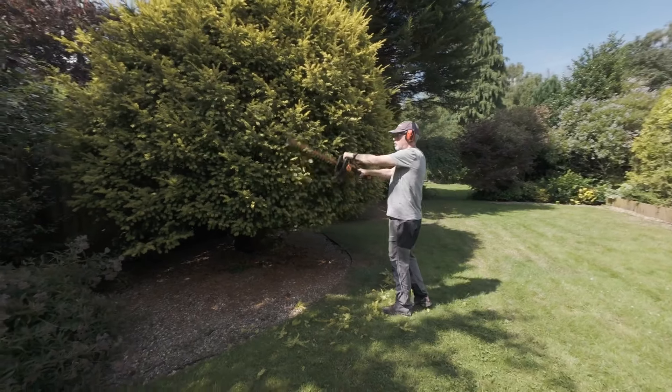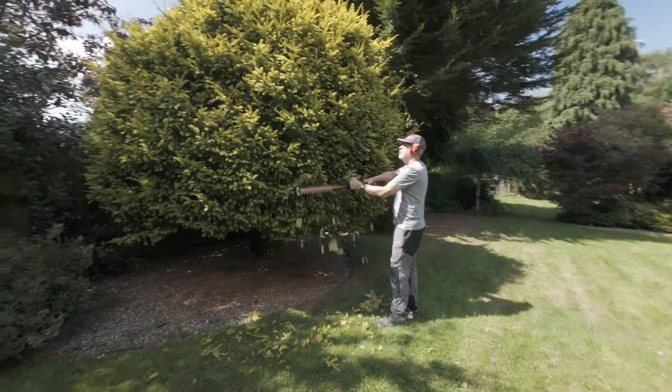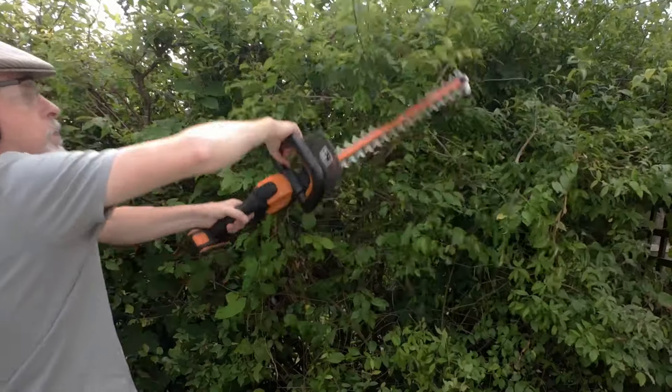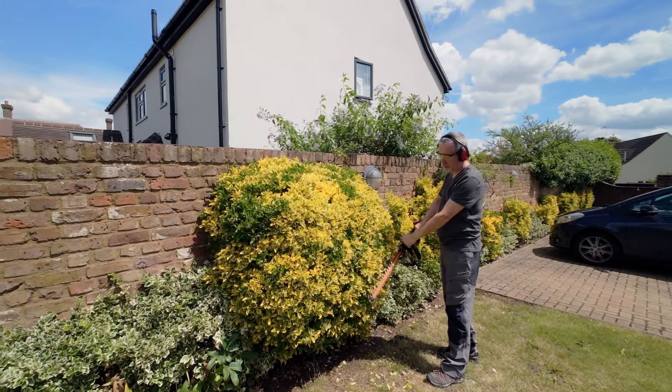As a general rule, start at the bottom of the hedge and cut upwards. Try to use a long sweeping motion of the blades. You'll also find that a slight tilt of the blade downwards in the direction of your movement will give you the best cutting results.